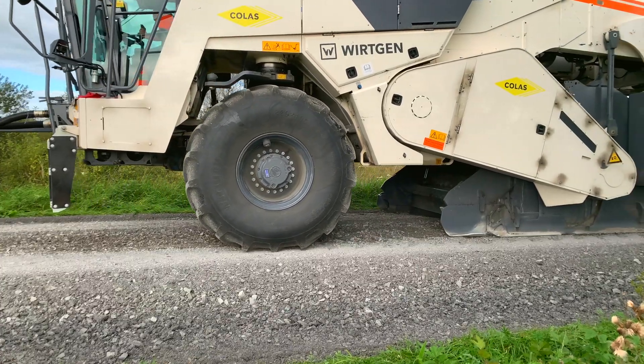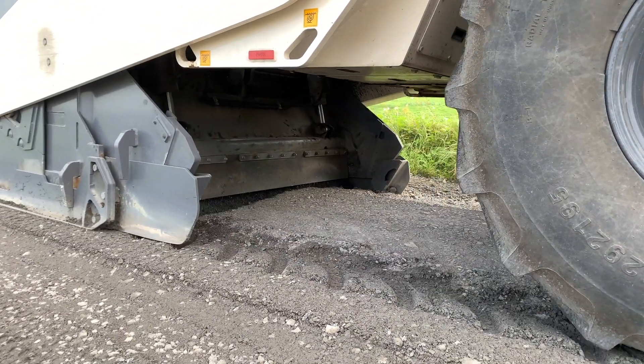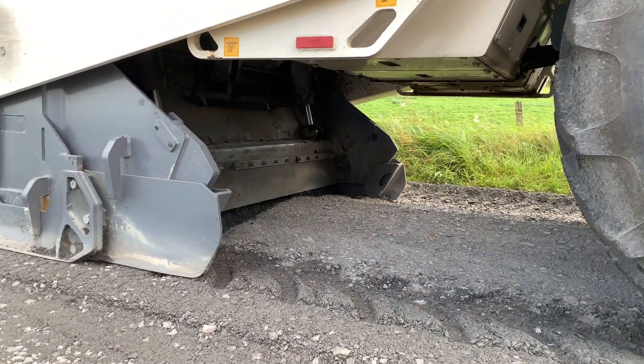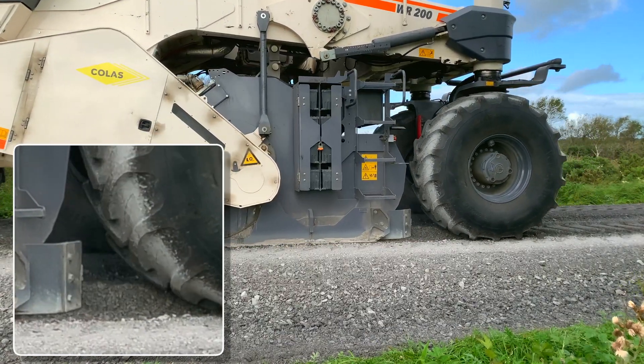Following the grading operation, the recycler mills or pulverises the existing road surface to the target depth, mixing it with the corrective aggregate to form a new granular mixture.